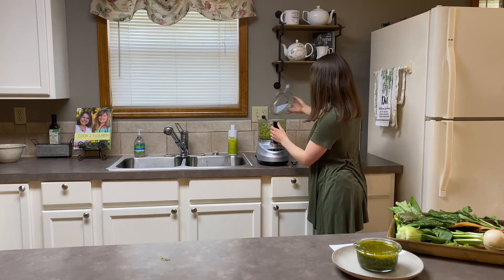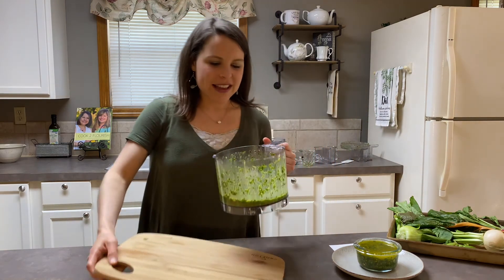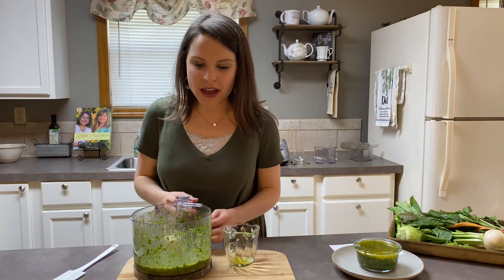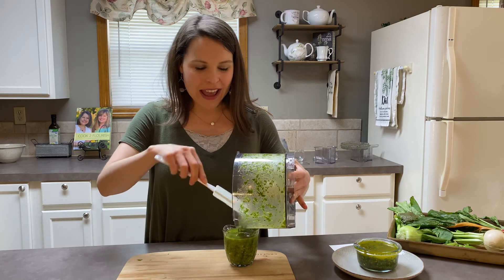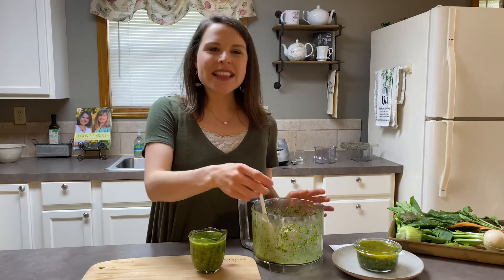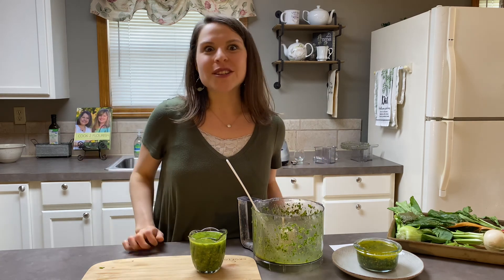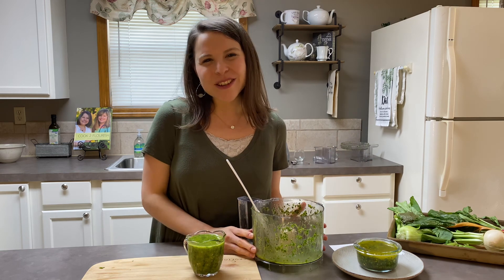I'm going to bring my cutting board over here and show you — we have this beautiful green goodness. I'm going to put this into a serving container. You can cook up some Southwest chicken; it would be amazing. You could even do salmon — I'm sure it would be delicious — or a grilled steak. The first time I had chimichurri was at a dear friend's house where her mom made amazing grilled steak on a bed of greens with grilled onion, grilled asparagus, and avocado, topped with this chimichurri sauce. It was just phenomenal. So here we have it — a healthy chimichurri sauce with local veggies. Thank you so much and enjoy!